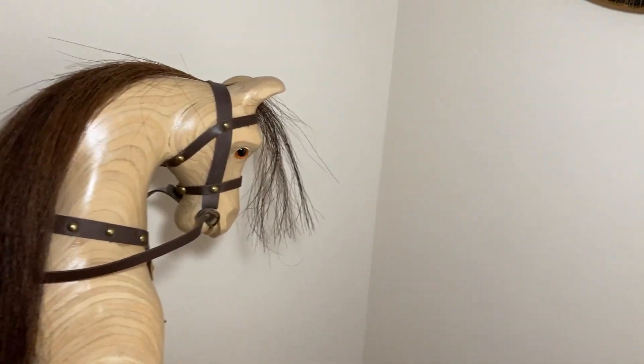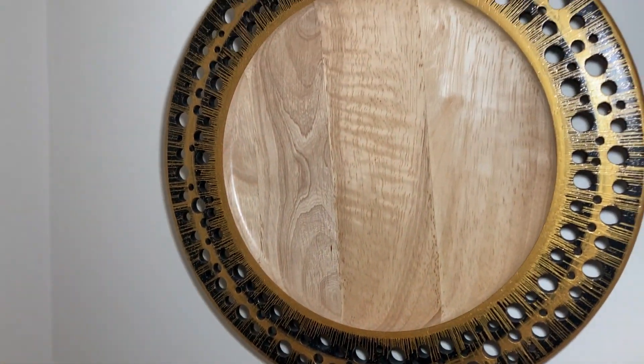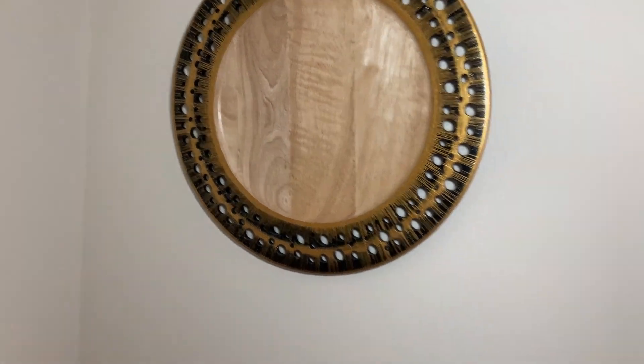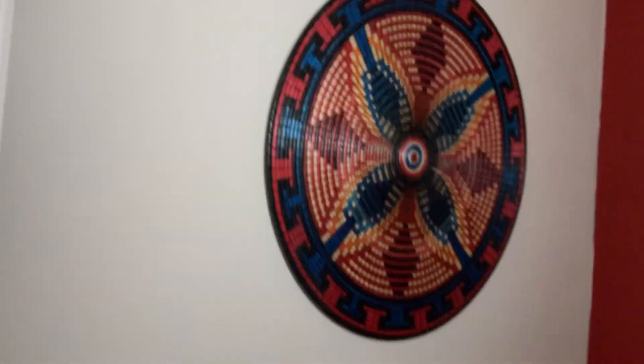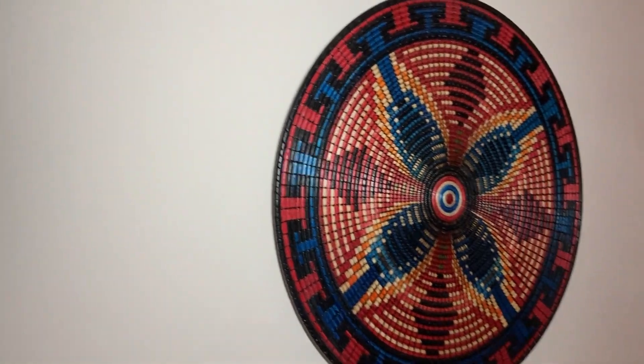On the wall here we have a plate, and coming across there's another one. The last one I want to show you is this plate here — another one segmented and coloured. Hours and hours of work in that one as well.